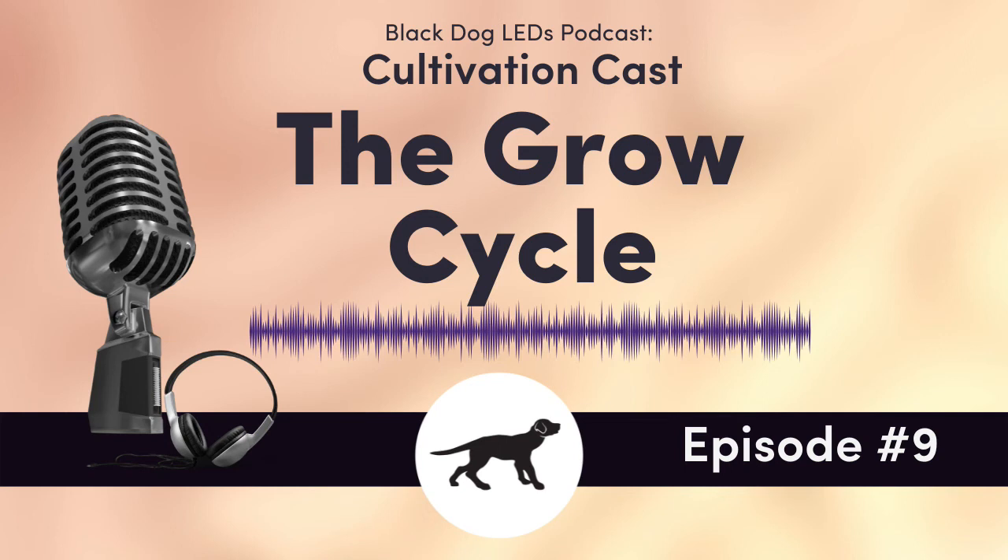Welcome to the Cultivation Cast by Black Dog LED with Kevin and Noah. In this podcast series, we will cover all things related to indoor cannabis cultivation.